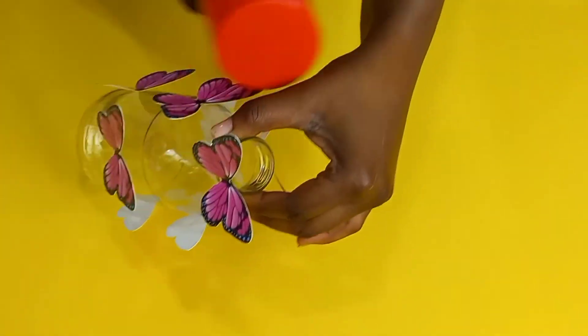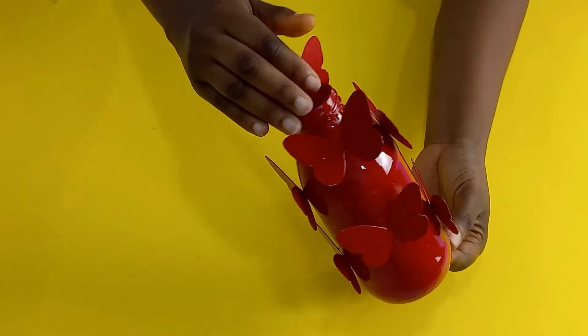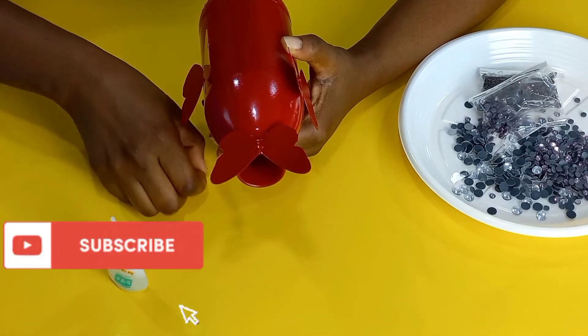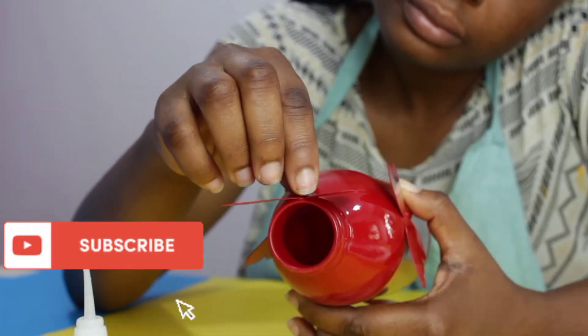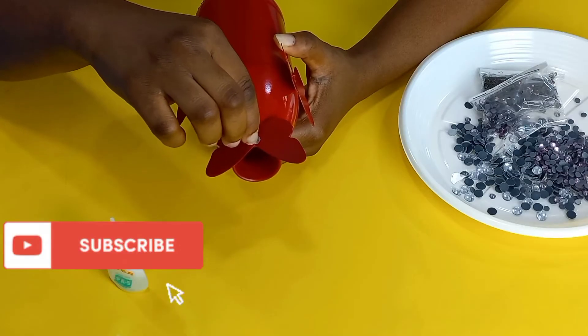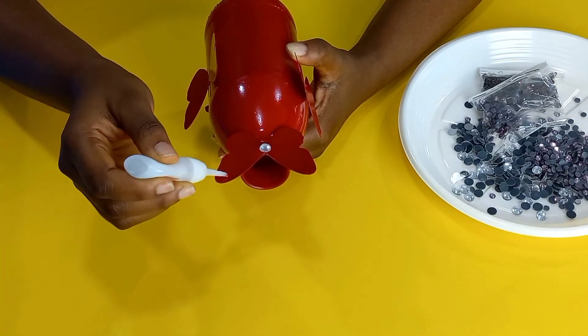Now it's all looking perfect. I'm going to spray it and voila — I love how it's looking, but it feels like something is missing. So I'm going to embellish it with these dazzling stones, and I'm doing this using regular super glue.